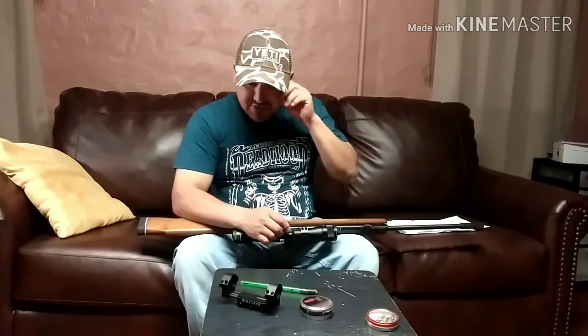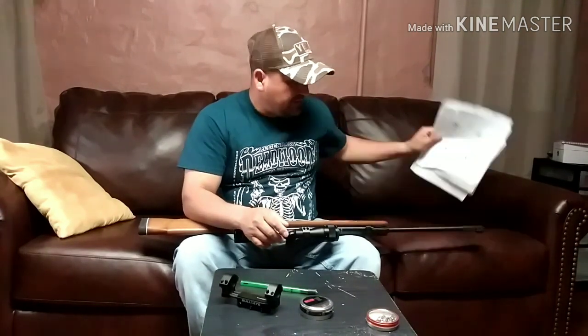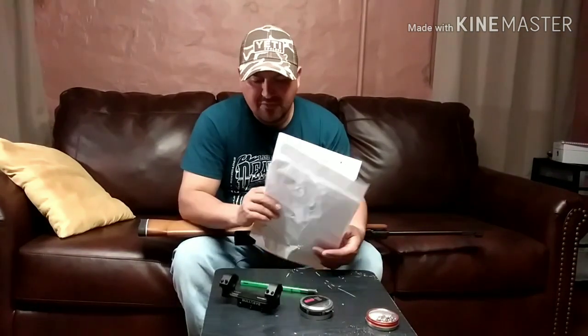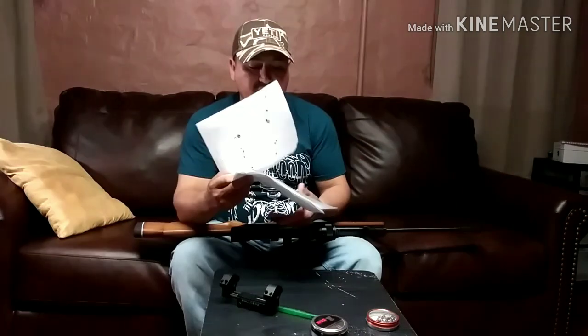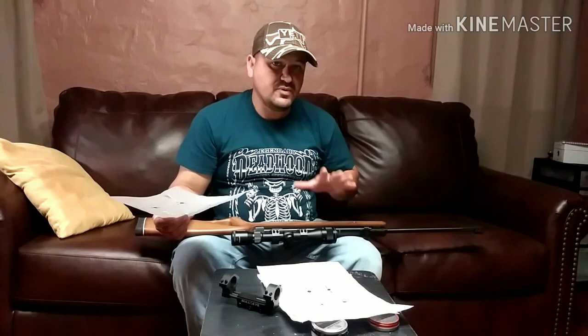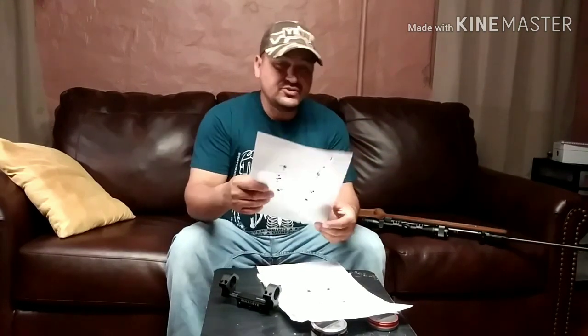Where it gets kind of interesting, and why I decided to stop using the bullseye mount, is that in the beginning when I first started shooting — I've only probably put about 200 pellets through this air rifle — so it's still in the breaking-in process, and there's still room for more accuracy to come out of the rifle. But I actually thought the scope was broken in the beginning, because I was getting shots that I just couldn't understand.